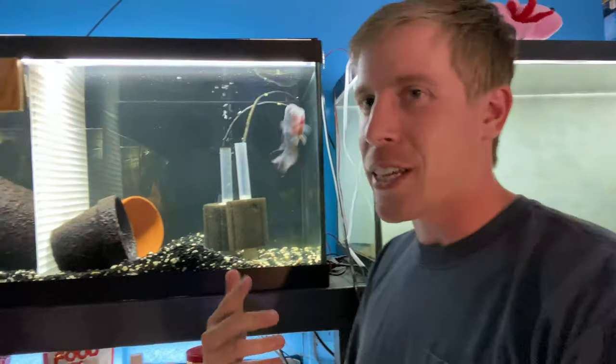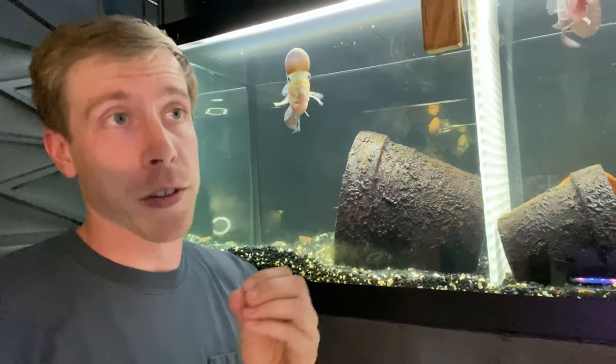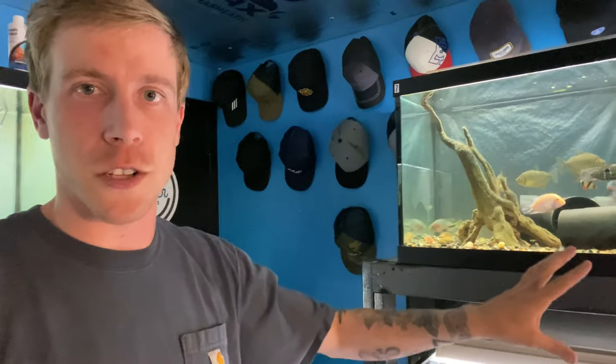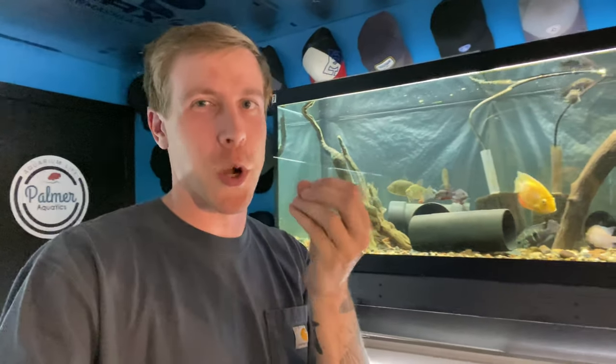Silver dollars are great because you can keep them with so many different types of fish. I always have silver dollars in my fish room — they're just one of those fish you've got to have on hand. My brother-in-law has a really tall 60-gallon Marineland tank — same layout as a 55-gallon but a little taller — and I told him we've got to do angelfish with silver dollars in there. It's doing absolutely amazing. Silver dollars, tetras, and angelfish are just such mellow-mannered fish that they go so well together.